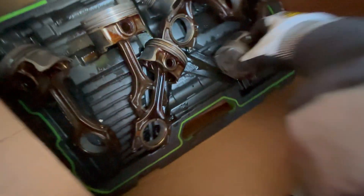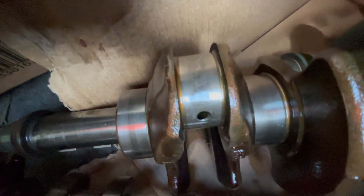On some piston tops there's a little bit of an indentation, but nothing too concerning. I'll see if I end up using them. The actual crank looks to be in reasonable condition — obviously it's not perfect, it's done a lot of kilometers. I might take it to a machine shop and get them to polish it out, but we'll see how we go.